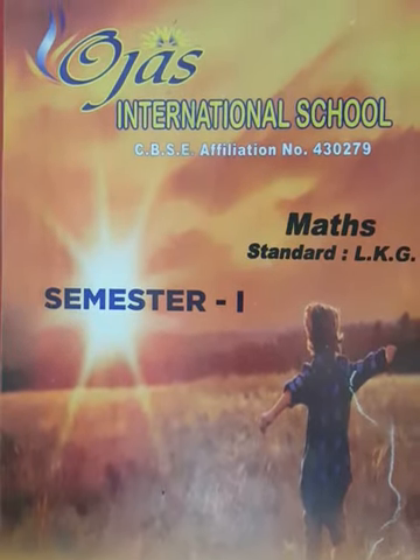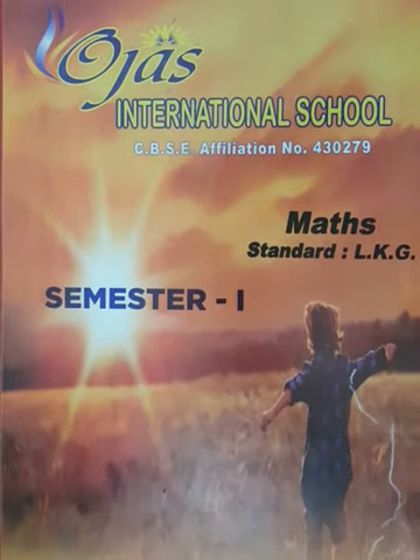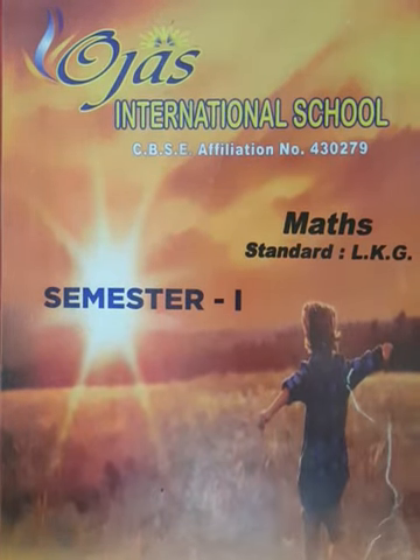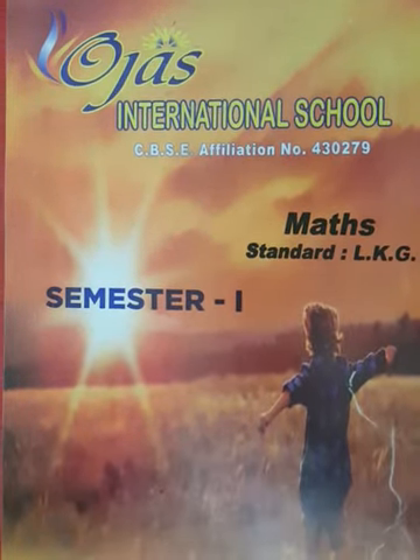Hello my dear kids, how are you? Fine? Good. So children, today our subject is maths. So children, open your maths book with me.